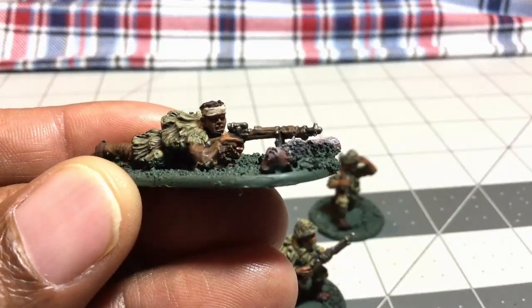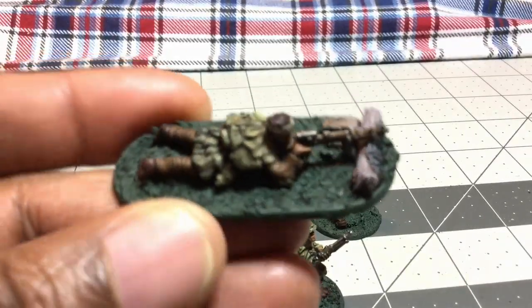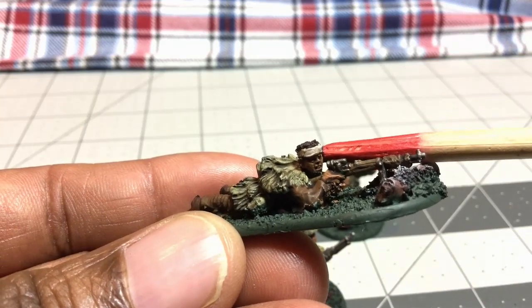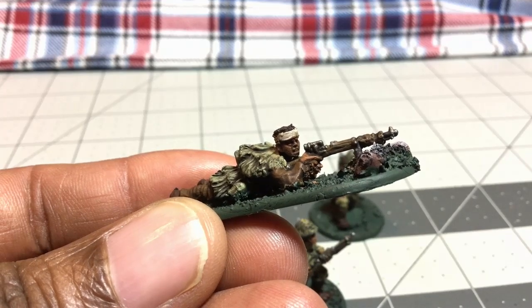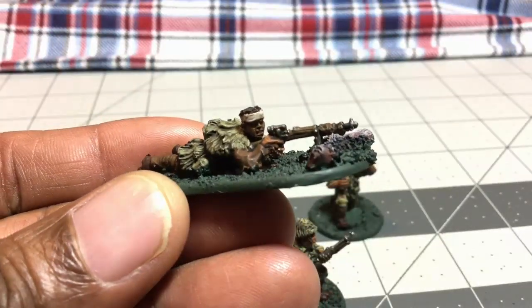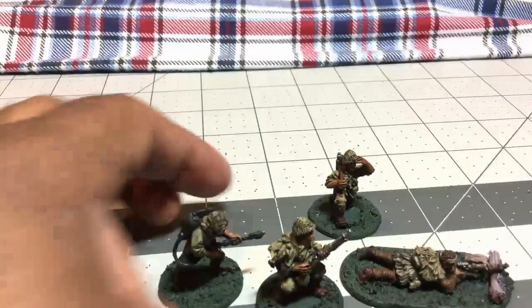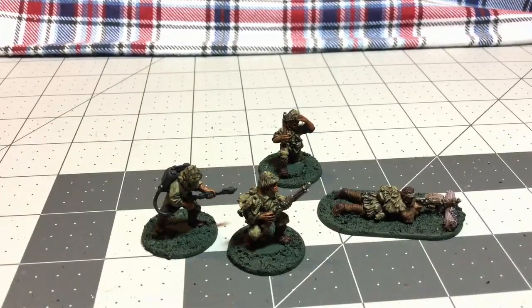I kind of like the way he came out. I like that he has no helmet on and he's kind of got that bandana or scarf on his head. I actually finished those up last night — well, not quite finished, but I was working on those last night.